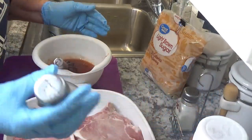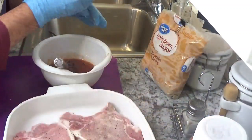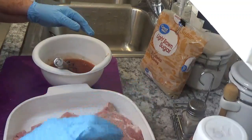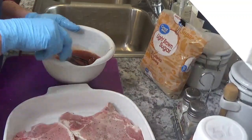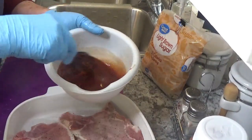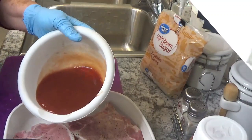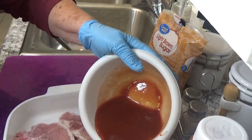A little bit of salt and pepper — not much. I very seldom salt anything. And again, this is Around the House with Kay and Tom. Please subscribe and give me your comments. So we're going to pour this over our pork chops.